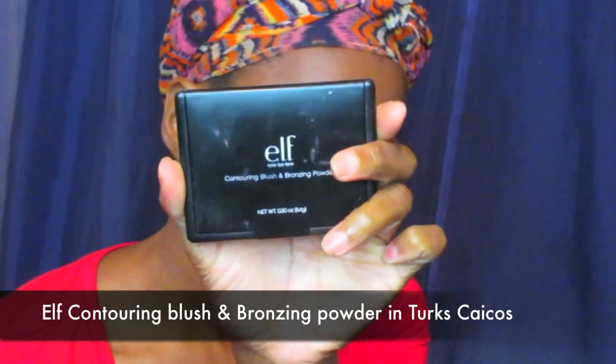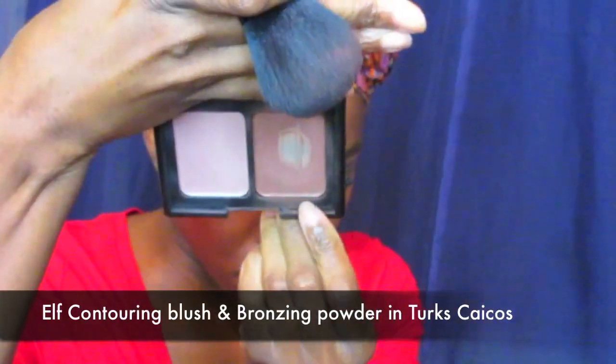I'm using my ELF Makeup Mist to spray and set my face. I know it looks a little dull and harsh, but I promise it's not really that harsh. I'm just using a fan to fan it out, and any areas that weren't dry I dabbed with my Real Techniques sponge. Then I'm using my ELF Bronzing Powder in Toasted to contour — doing my cheeks, jawline, and forehead.